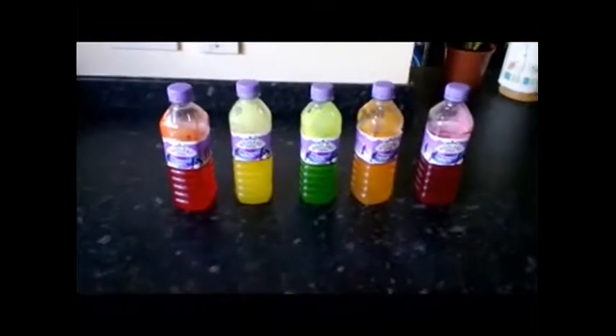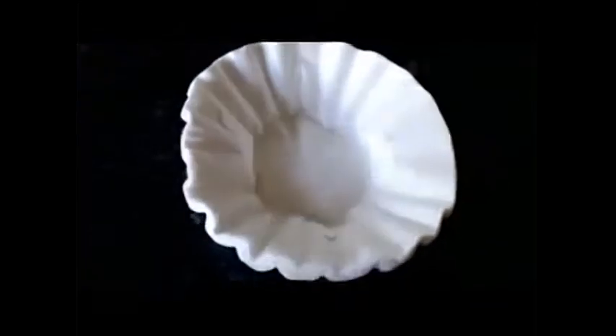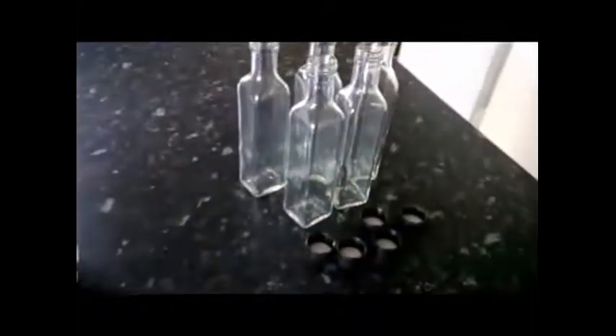For reference, this time I'm going to need the infusion bottles filled with the dissolved skittles in the vodka from last time, a funnel, and filters — just basic coffee filter papers, gone quite cheaply from an online website. And these are the bottles I'll be putting them into, also reasonably inexpensive from a popular online retailer.